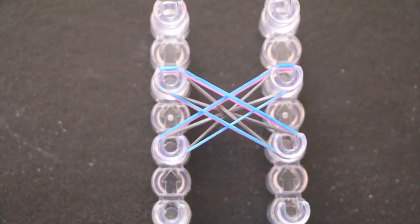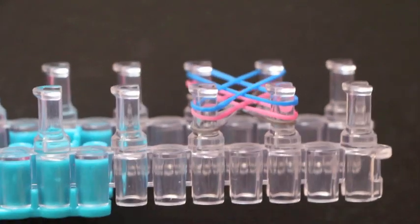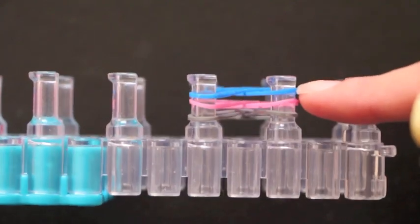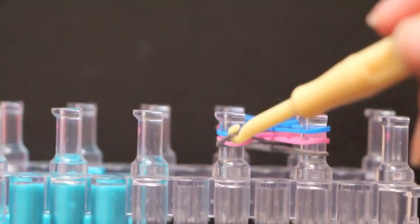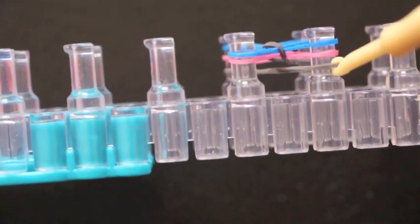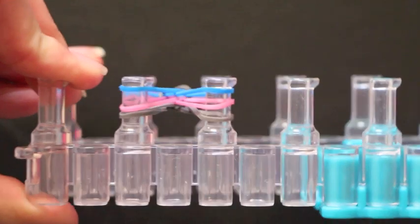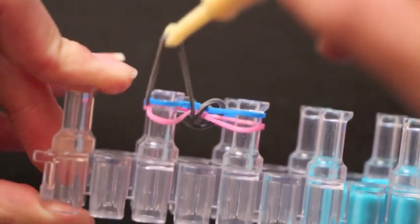Now is when I'm going to start the hooking process. I have my loom turned here for you all to see better. As you can see, I have gray on the bottom, pink in the middle, and blue all the way on top. I'm going to pull the very bottom rubber band — which in my case is gray — up and over, then take this rubber band right here and pull it up and over and completely release it; it won't fall off. Then I turn my loom and pull the rubber band on the bottom up and over, and this rubber band up and over.